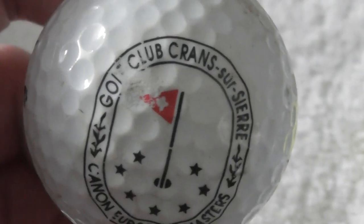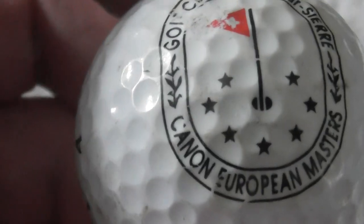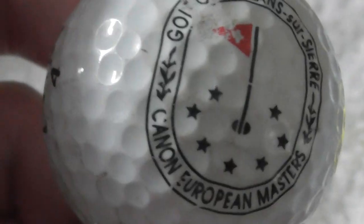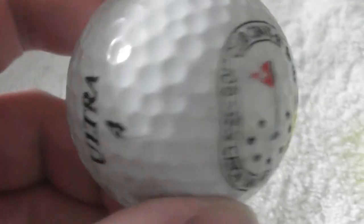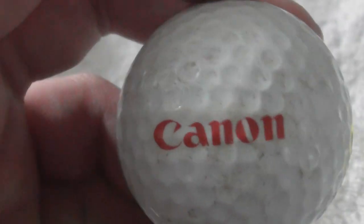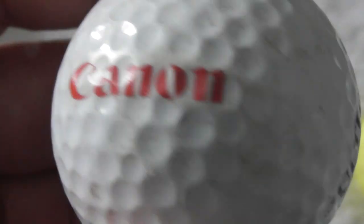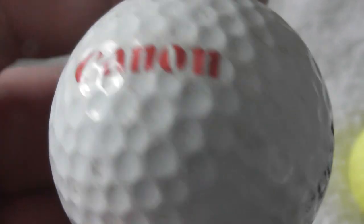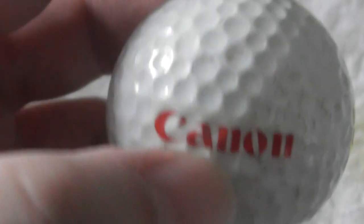There are a few good ones in this, but a lot of them are not great. Golf Club Franz Sirsier — Canon European Masters. Presumably that's Canon like the camera company, and yes, on the top — Canon, definitely the camera company. That's a good logo to have. The ball's not perfect, but Canon's a good brand — they used to sponsor the Williams Formula One team.